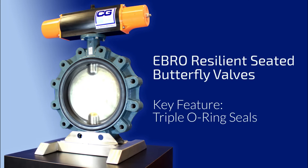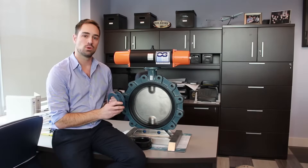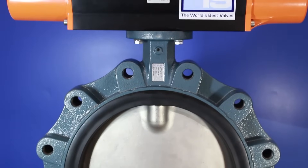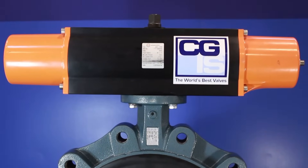Secondly, the liner incorporates triple o-ring seals molded into the neck of the seat. This enhances the stem sealing capabilities of the valve and eliminates the potential for media leaking out to atmosphere.